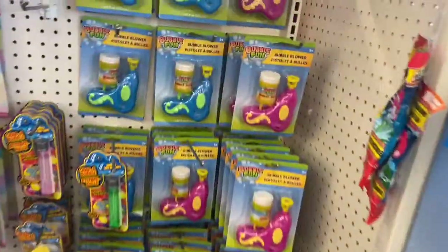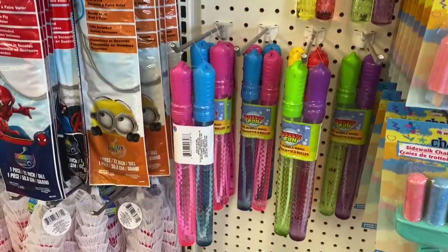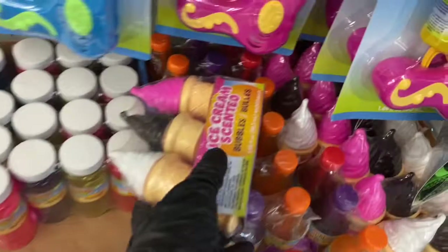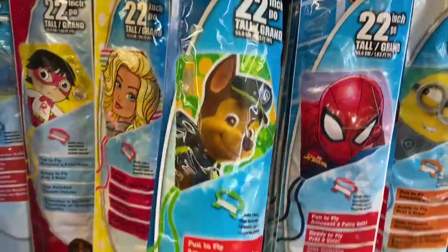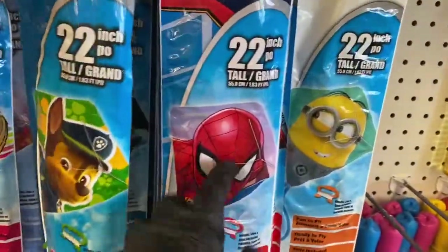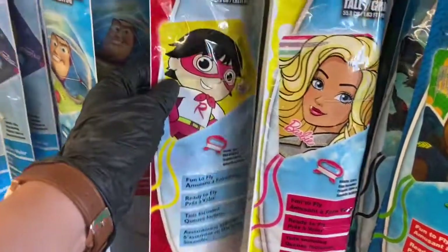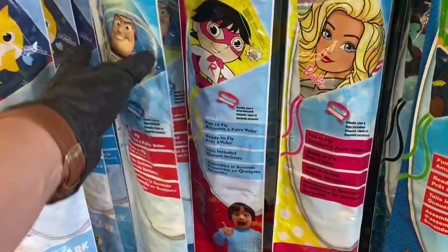Here you have the balloon blowers and then you have the chalk. Then here you have the bubble wand, some chalk eggs on the bottom, and some more bubbles and balloons — these are so cute, ice cream scented balloons! Then you have sand buckets, and the games. What are these? These are kites! This one is Paw Patrol, then you have Spider-Man, then a Minion, then Barbie.